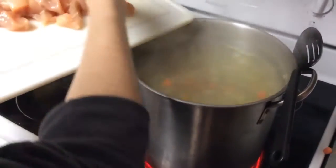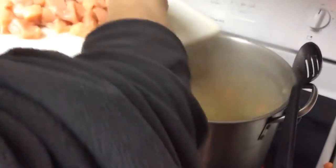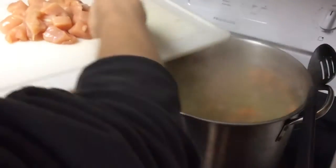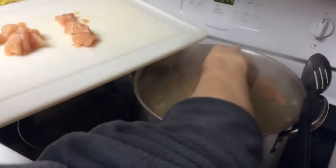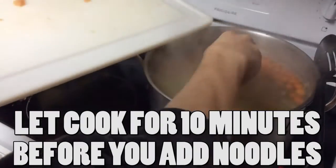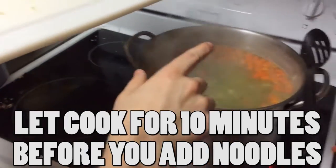Our soup is ready and we're going to add our chicken. Just take your chicken and add those bad boys in — all your delicious chunky chicken. Be careful because the water is super hot. Drop those bad boys in and keep an eye on it. Your soup will stop boiling for a little bit, but basically you're going to let your chicken cook until it is white in the center.